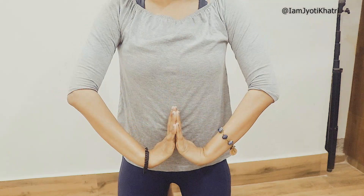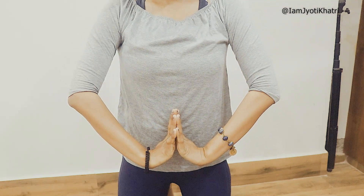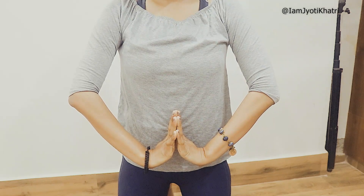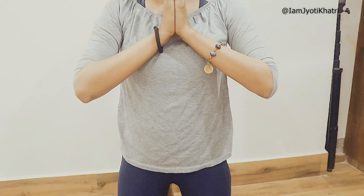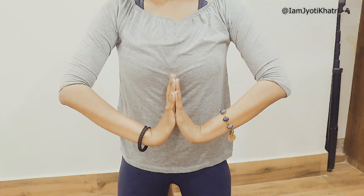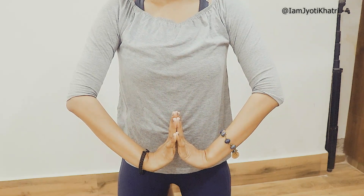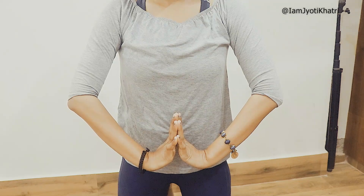When you're doing this, hold the stretch for 10 seconds: 10, 9, 8, 7, 6, 5, 4, 3, 2, 1. Again bring it up, and then go down again. Hold for another 10 seconds: 10, 9, 8, 7, 6, 5, 4, 3, 2, 1. Do this 10 times.